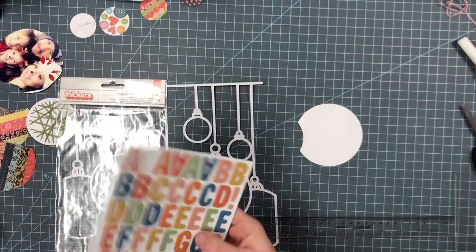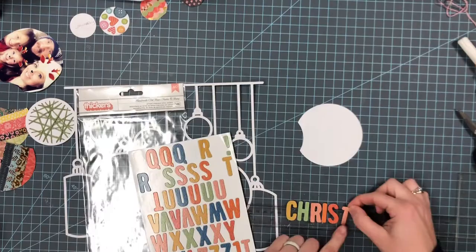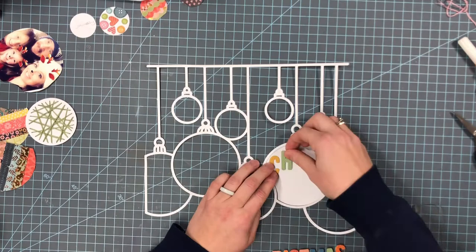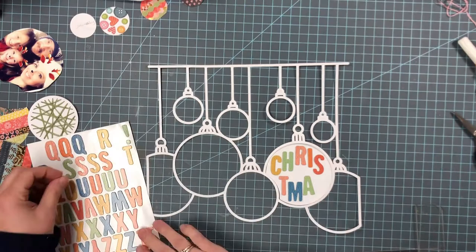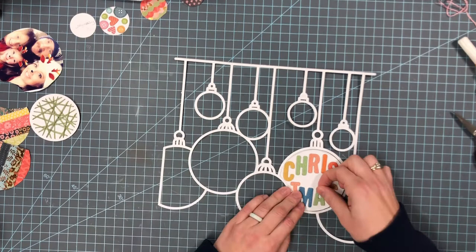This ornament I originally was going to do as a shaker, but I decided that I needed a space for my title, so I'm just going to do my title in this one. It's just going to say Christmas 2020 and I'm going to do my best to get my letters to fit in here — and I think it turned out pretty well. I'm going to make sure that the two colors aren't sitting right next to each other, and I'll leave that little space in the middle to put the year.